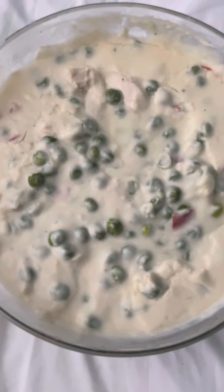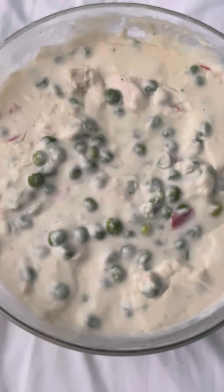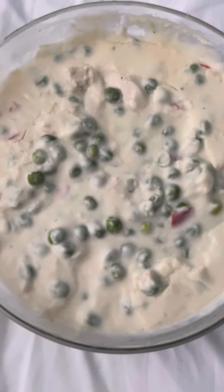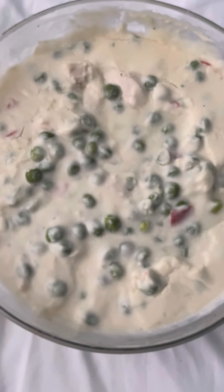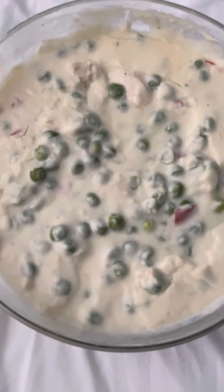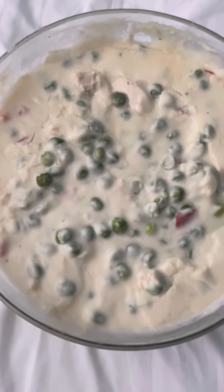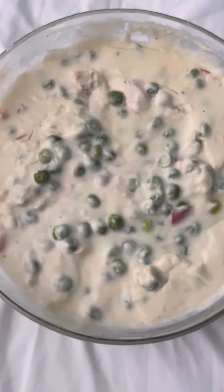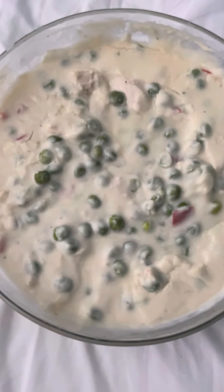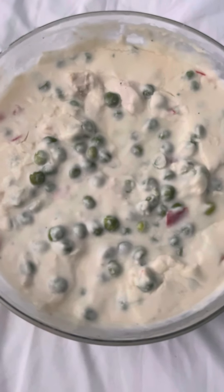Then I add in the milk and the peas. You can use chicken thighs — I use boneless skinless chicken breast for this. My aunt actually makes this too, and she uses a whole chicken, all of it, so you get a mix of white meat and dark meat. I think she might also use some of the juices from the chicken to put in the sauce, but I'm not sure about that.